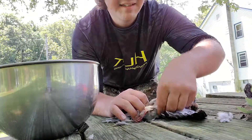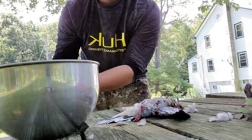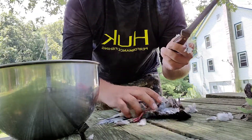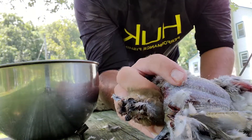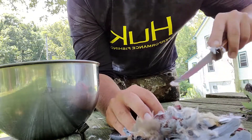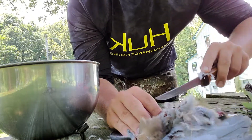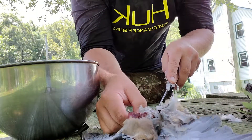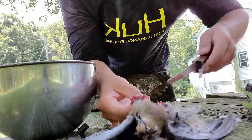Just pull all the feathers off on the breast until you have most of them picked off. Then take a knife — you can see right there the breast bone — and you're just going to slice down along the side, along that bone the whole way down through. You'll come out at the bottom and be able to stick your knife all the way down through.